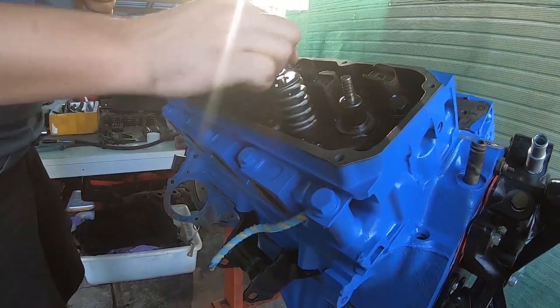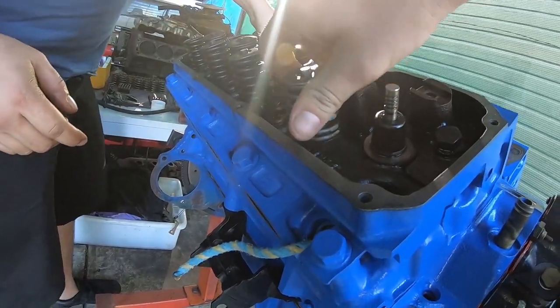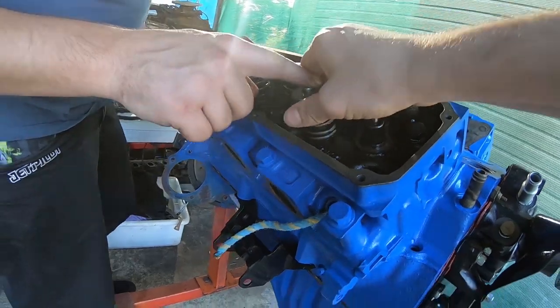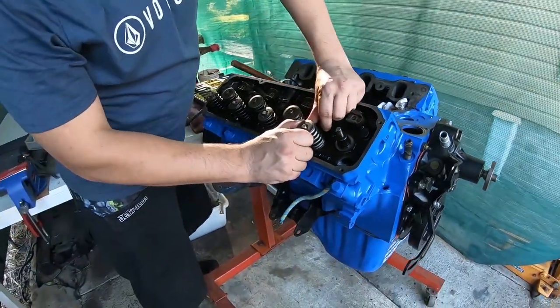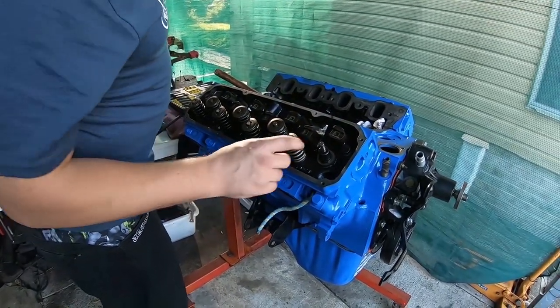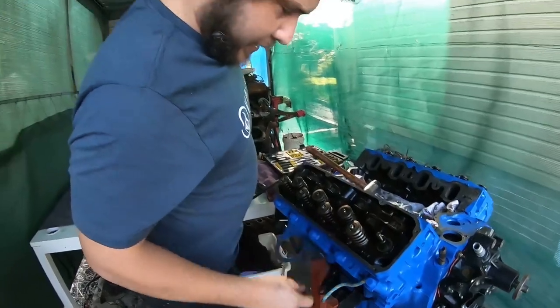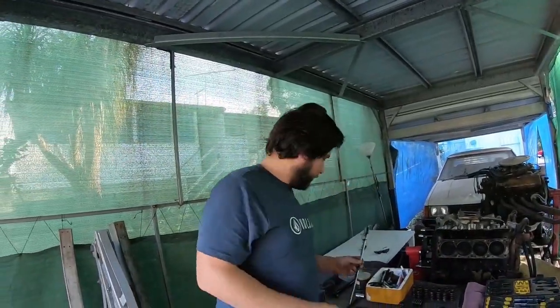That's one spring done. Oh, that feels great — that's got the spring perfect. We've got new hardened collets here but we're using the old retainers because they're in spec and worked fine.